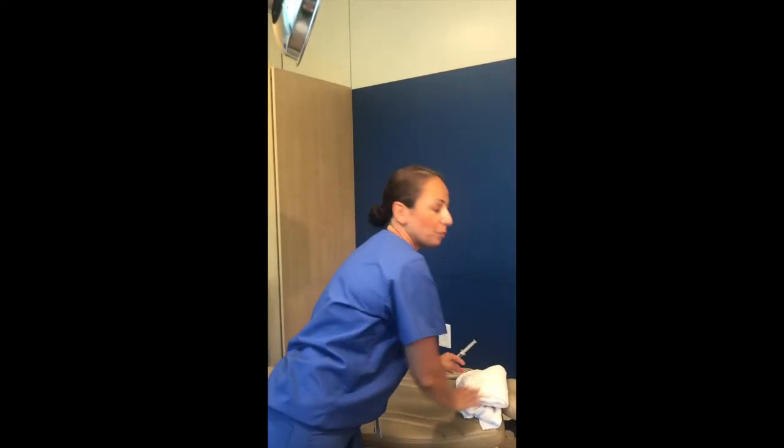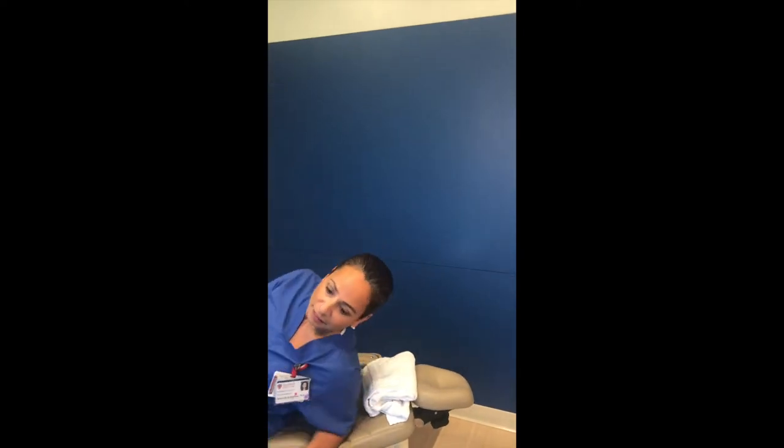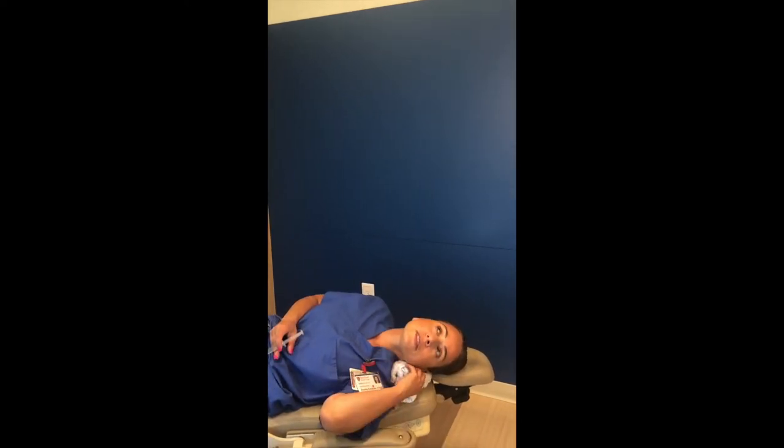I'll demonstrate. I'd recommend taking a towel, putting it underneath your neck, and then when you're laying down, have the towel go under your neck so that your head is at a 45 degree angle, kind of like this.